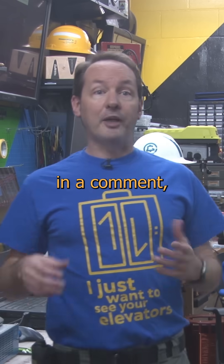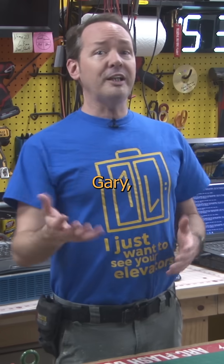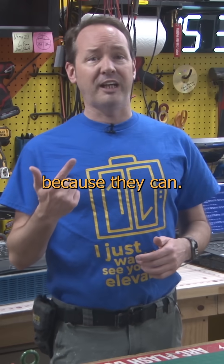Toolshed Talk asked me in a comment: why are the neutral and ground buses smaller than the main legs in a load center? Well, Gary, there's two reasons for that. One, they're cheap, and two, because they can.